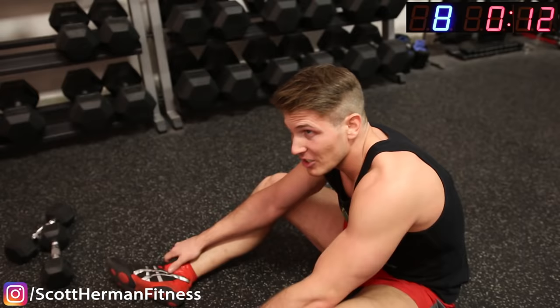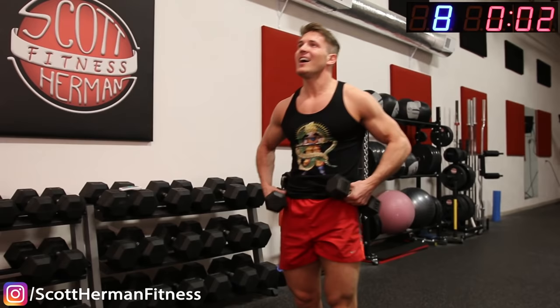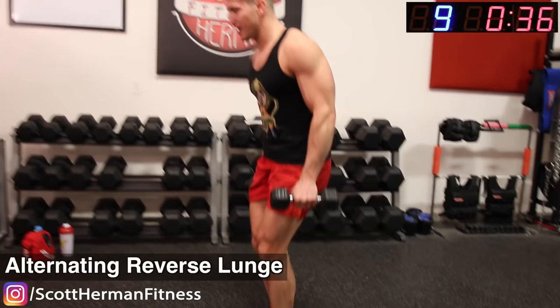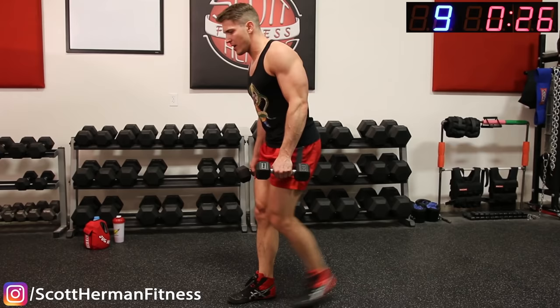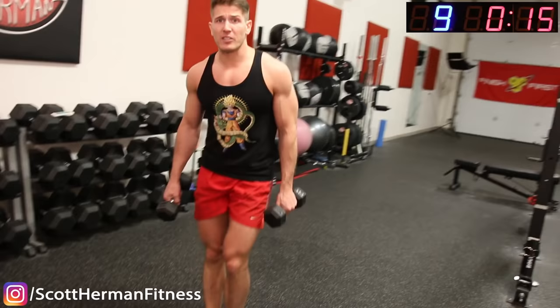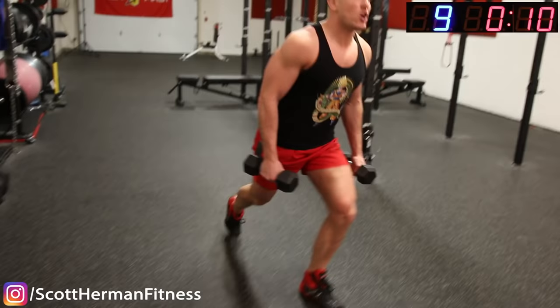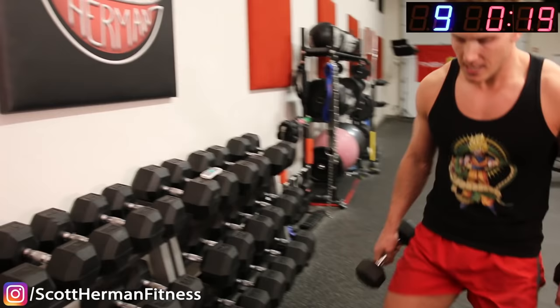Now we get an alternating reverse lunge — get up guys, come on, there's barely any time to rest. Go! Here we go, come on guys, nice steady pace. Remember, with these workouts you work at your own pace — go the same speed as me, go faster than me, or if you have to, go slower. Push guys, come on, keep going! 5, 4, 3, 2, 1. This is brutal — my legs are so full of blood right now, and we're one exercise left until we're halfway done.